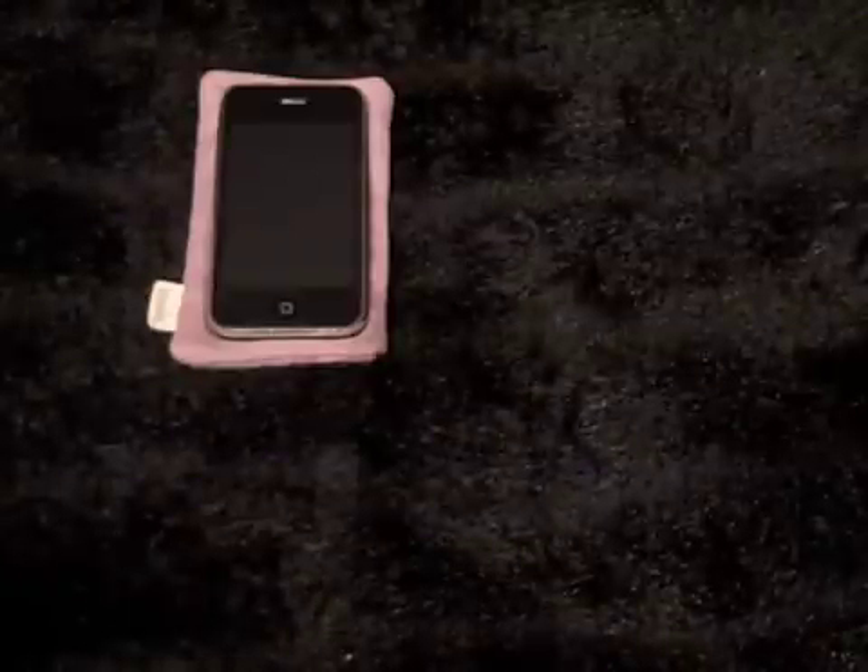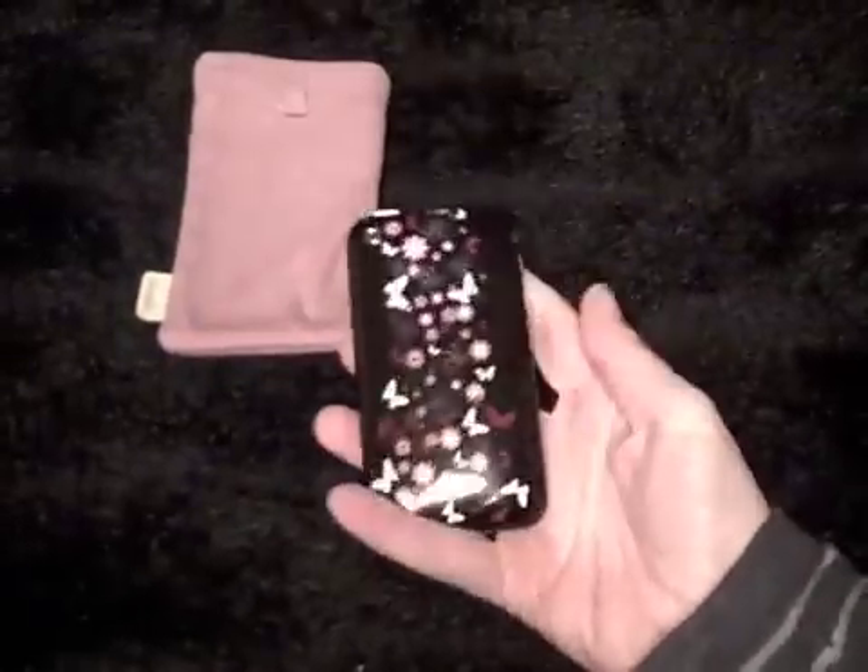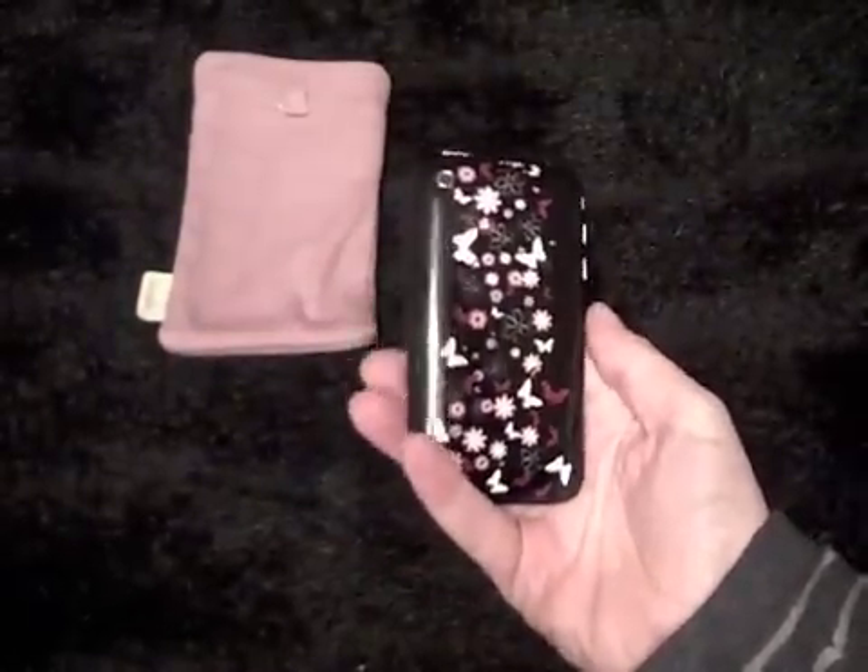Bunny Drumming here. This is just a short video to show you a few of the things that I've ordered recently. I've ordered quite a few different things — different pouches — and they all sort of arrived at the same time.